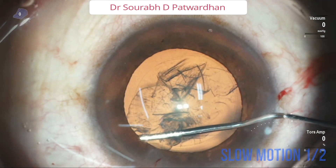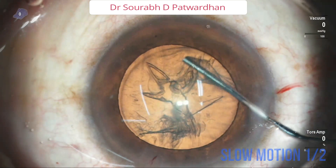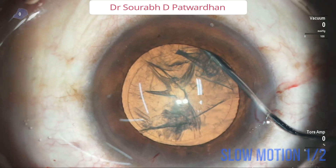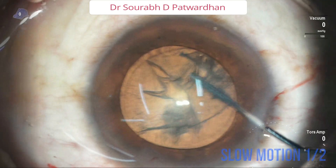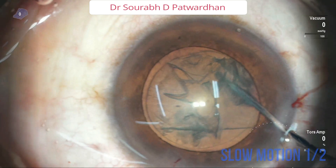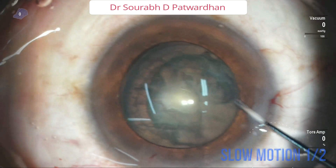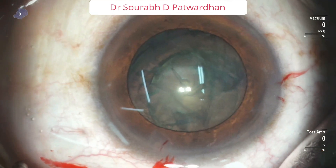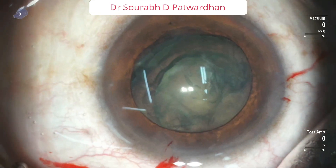See it again in slow motion. The first fluid wave, then I tap on the other side, then the second fluid wave. Then I go for hydro delineation by going into the substance of the nucleus and pushing more fluid. As it is a softer cataract, the nucleus will get separated, and now one of the poles is already prolapsed into the anterior chamber.